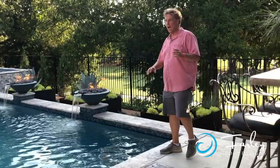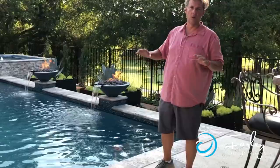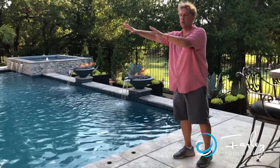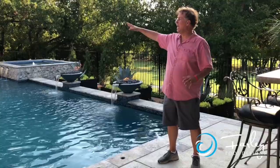We have some different changes in elevation — this area is down six inches below the porch, so we actually stepped up and had a whole terrace level with the porch covered with travertine. We also wanted a cabana — a place to get out of the kitchen. We wanted a fireplace, but we didn't want to block our views looking out to the golf course. The thought process was we could go one side of the yard or the other.